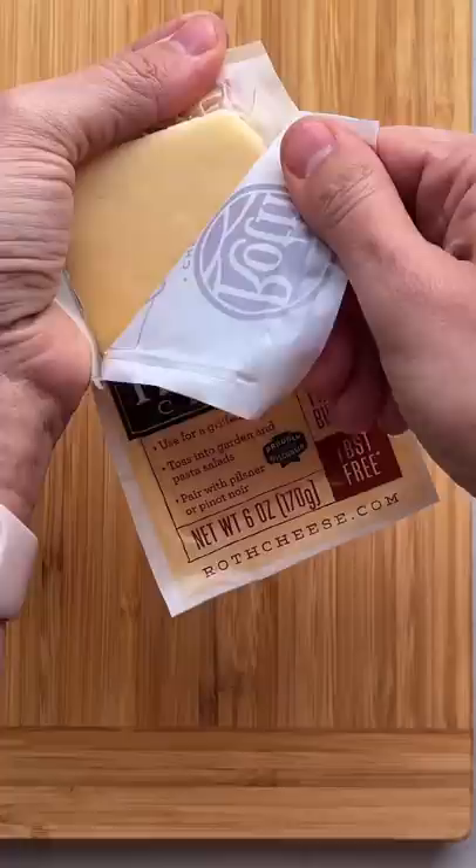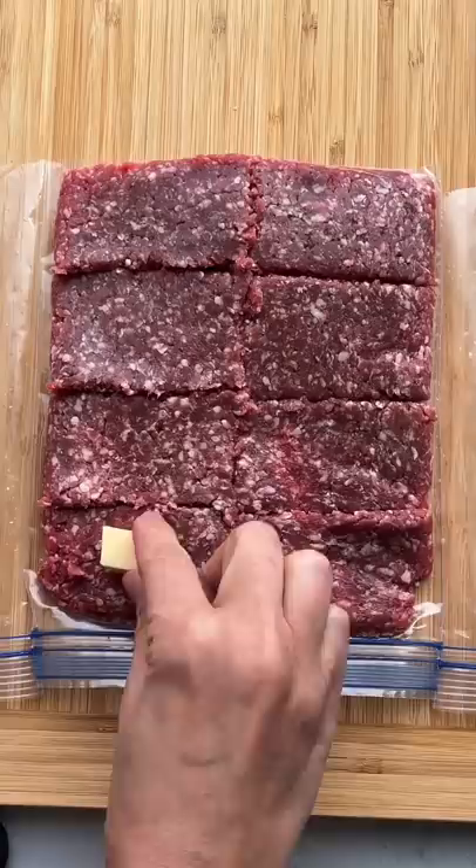For the holidays, I make these meatballs extra special by stuffing them with cheese. I like using Roth Havarti cheese that's buttery, creamy, and gets perfectly melty when warmed.